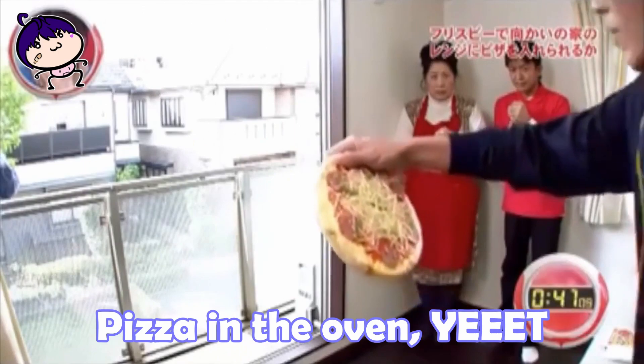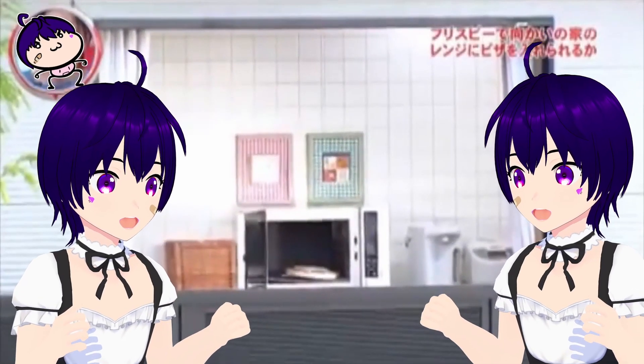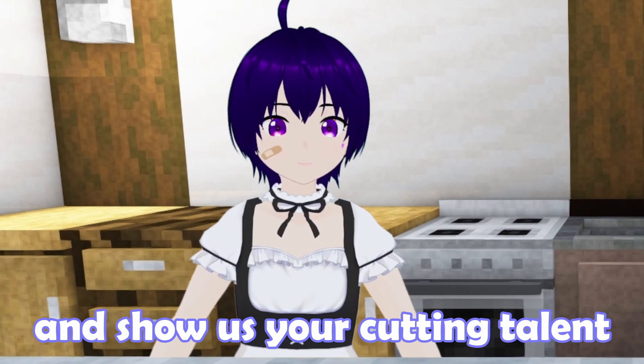Step five: pizza in the oven. Step six: it's now your turn — show us your cutting talent!